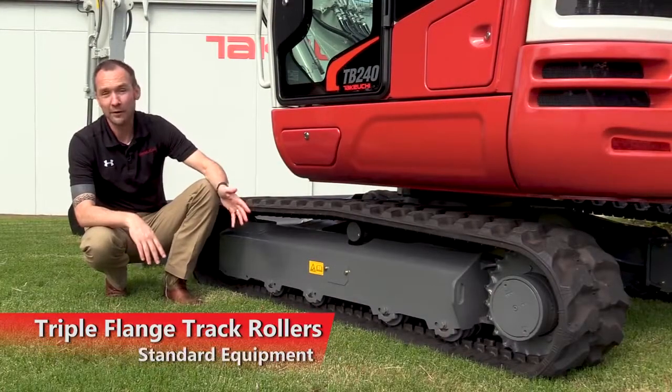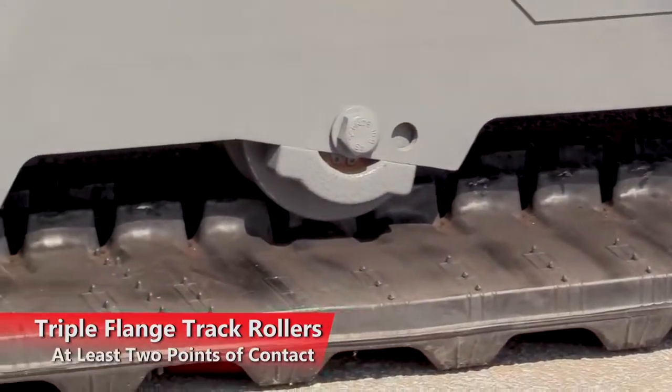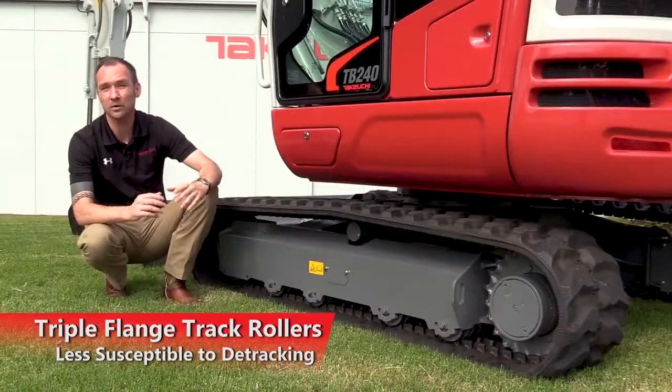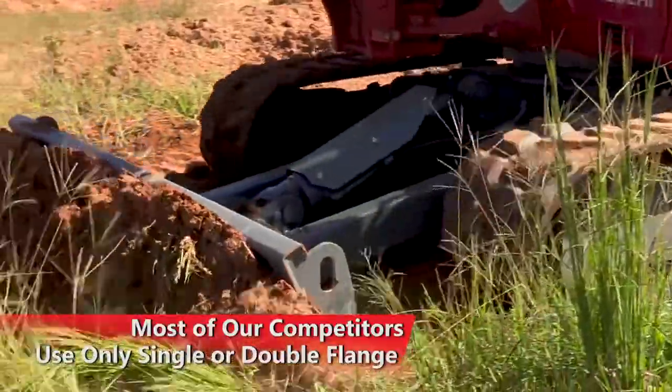Triple-flange track rollers are standard equipment on the TB240, allowing the track to maintain at least two points of contact at all times, making it less susceptible to detracking. Most of our competitors use only single or double-flange track rollers.